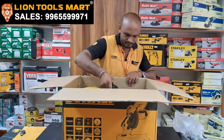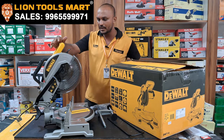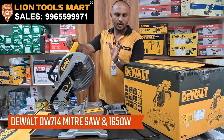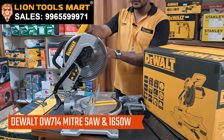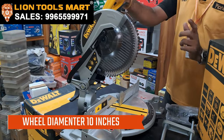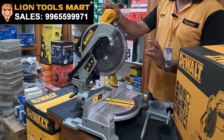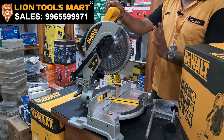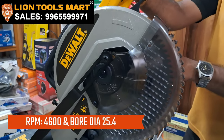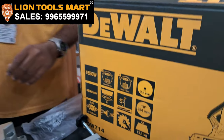Now we have unboxed this model, the DW714. Watts are 1650W. This wheel is 10 inch. The blade has 36 teeth up to 120 teeth, suitable for wood plus aluminium. RPM is 4600. The arbor bore diameter is 25.4mm.